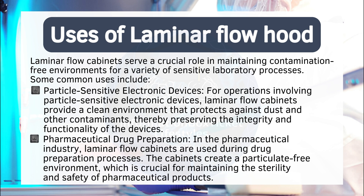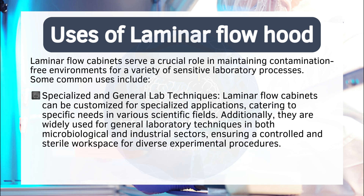Particle-sensitive electronic devices: for operations involving particle-sensitive electronic devices, laminar flow cabinets provide a clean environment that protects against dust and other contaminants, thereby preserving the integrity and functionality of the devices. Pharmaceutical drug preparation: in the pharmaceutical industry, laminar flow cabinets are used during drug preparation processes, creating a particulate-free environment crucial for maintaining the sterility and safety of pharmaceutical products. Specialized and general lab techniques: laminar flow cabinets can be customized for specialized applications and are widely used for general laboratory techniques in both microbiological and industrial sectors.